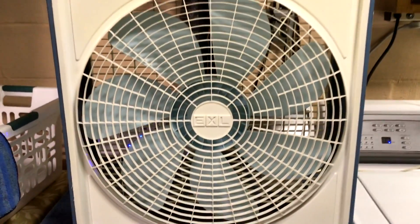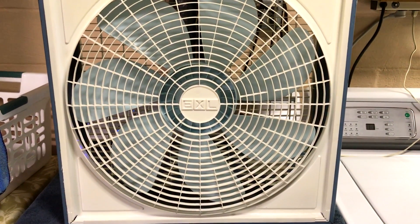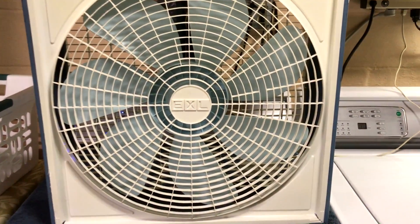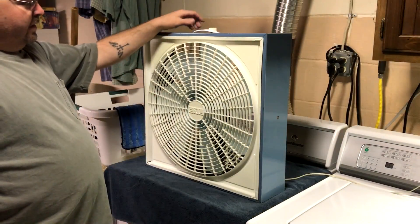I'm going to shut off the dryer so it won't be interfering with the noise, and I'm also going to turn off the HEPA filter over there in the corner by the litter boxes so you won't be hearing that in the background.